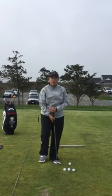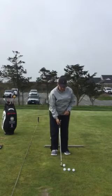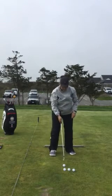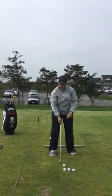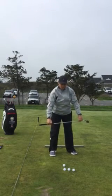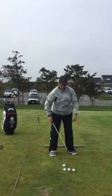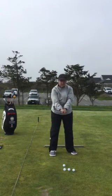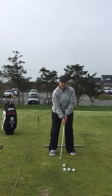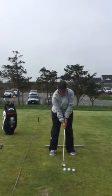So what you want to do is club up about one and a half clubs. It's called a 2-2-2 shot because you're going to grip down two inches, place the ball back two inches in your stance from center, and open the alignment of your feet two inches relative to being square to your target. Once you've done that, go ahead and make what feels like a three-quarter swing.